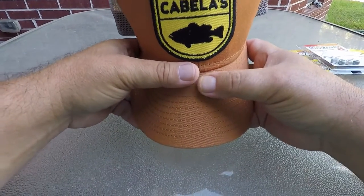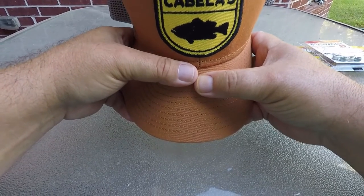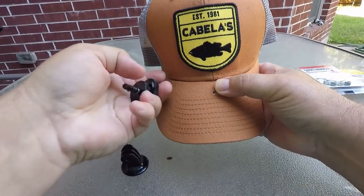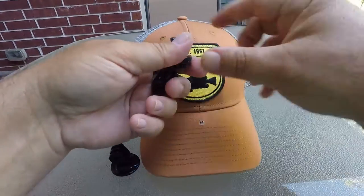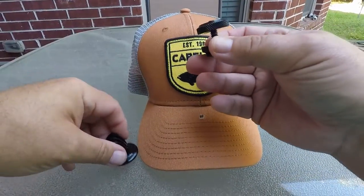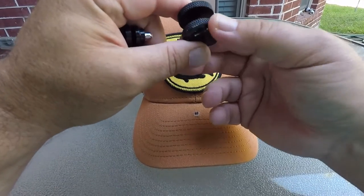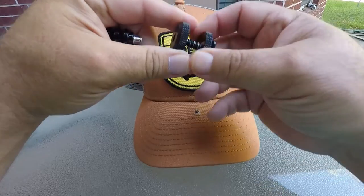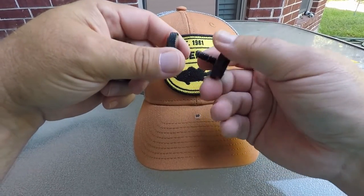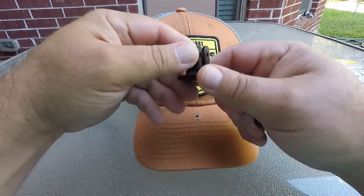You're also going to need the base. You can order these online from Amazon. I always get the metal bases because I've done the plastic ones before and the screw where it comes up through has snapped off when I've been tightening and screwing it in there. So I go with the metal ones now and it works out pretty well. I don't know exactly the actual name of it, but you'll see them on there — the metal ones.